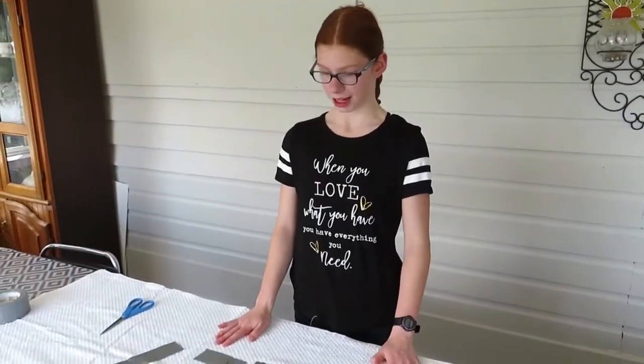I decided to put my name on my towel so that way no one takes my towel. But you can put like 'love', 'smile', or even 'chicken' on your towel if you want. Or you can put nothing on your towel. It's up to you.